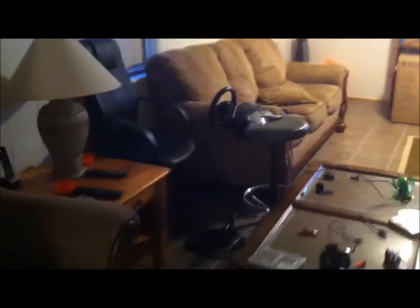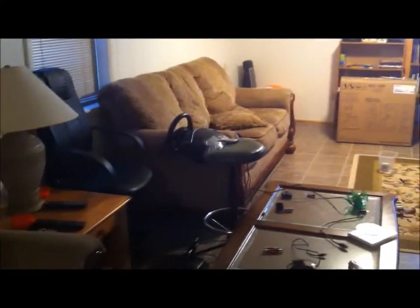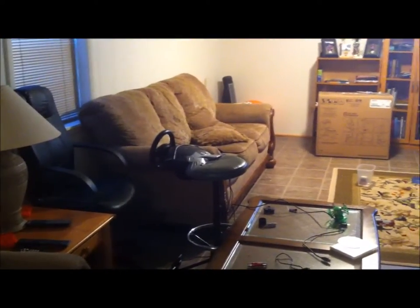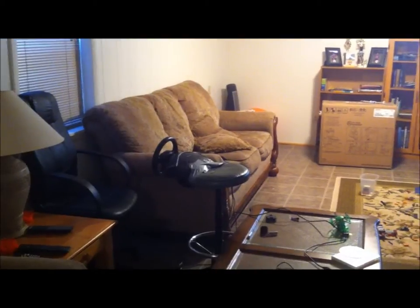Hey, what is up guys, Electric Watchers 1 here, and I'm doing a review on the Ferrari GT Experience Racing Wheel. I did a video where I was actually using this wheel with Gran Turismo 5, but I wanted to make a review just so that you guys could know what it's all about.